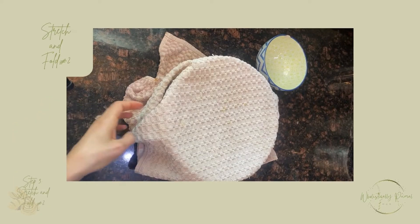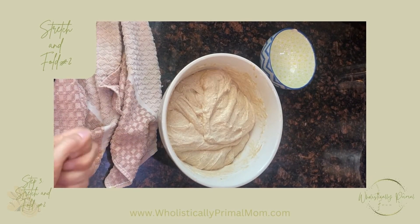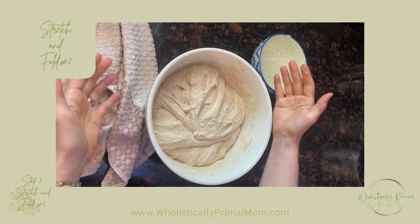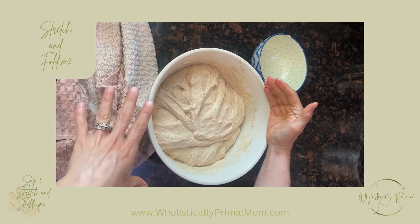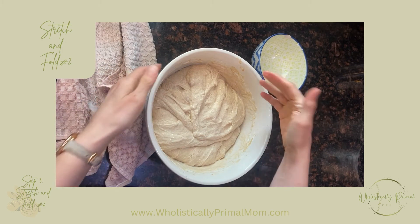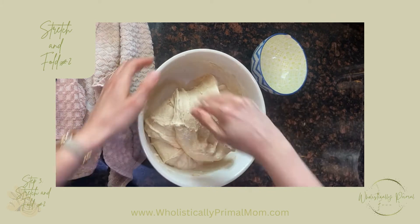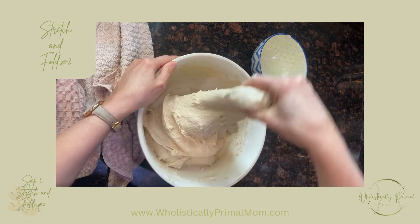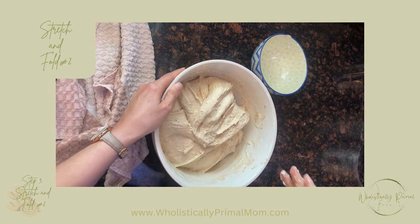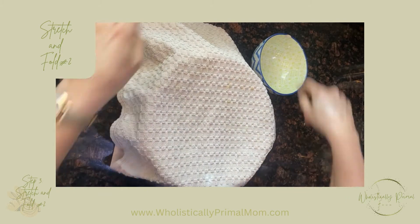We're back for stretch and fold number two. This is a series of four stretch and folds — this is the second one. Wet your hand again. This is actually where you incorporate anything you want to add to your bread, like rosemary, cinnamon, or cheese to make cheese bread. The second fold is where you add any of those ingredients. Then we do our stretch and fold again, cover it up, and wait 30 more minutes.